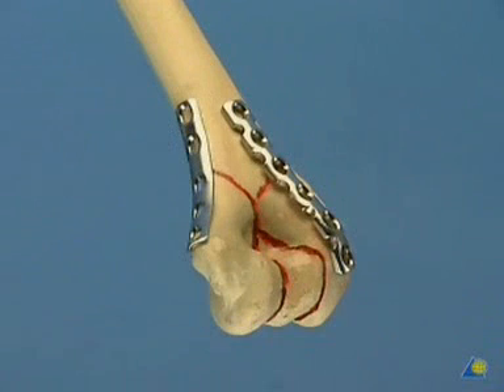For the final fixation, the plates should be placed at right angles to each other. The reconstruction plate lies on the dorsal radial side of the humerus. The one-third tubular plate acts as a buttress on the ulnar crest of the bone.